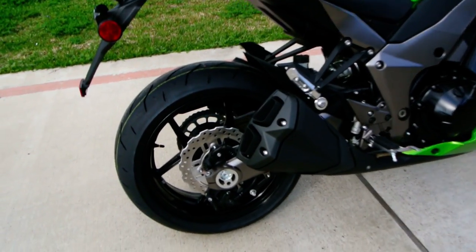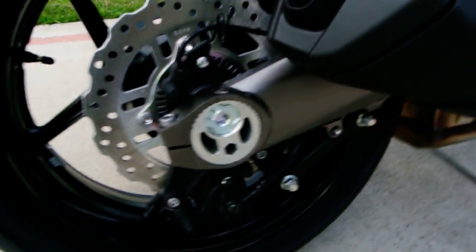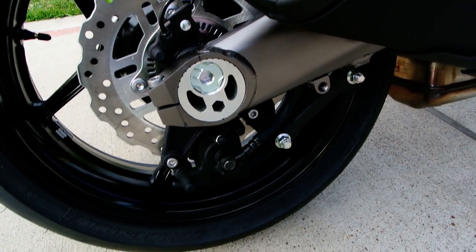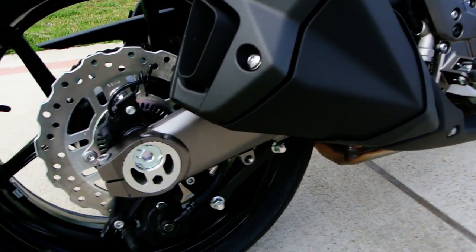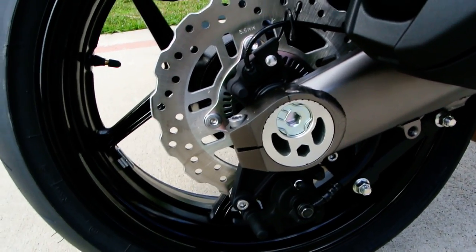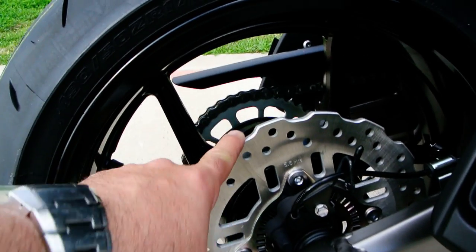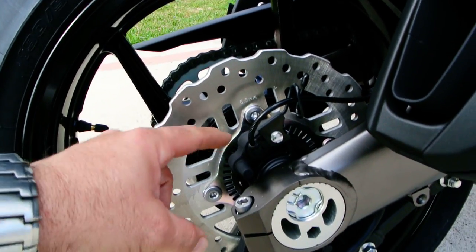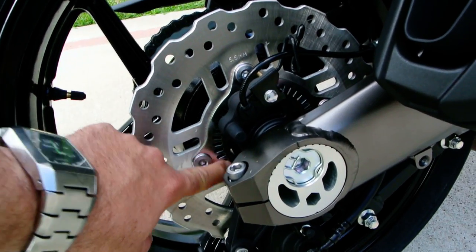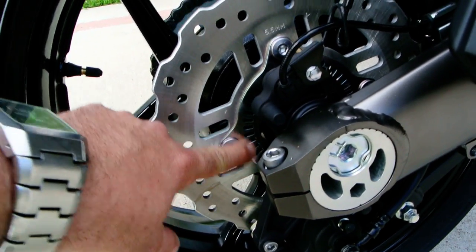Moving to your rear brake — you've got a single-piston caliper. You've got two four-piston calipers on the front because that's where all your stopping power is, and in the back just a single-piston caliper. You've got the petal-style rotors with the cuts back here, and there's your pickup for the ABS brakes — the wheel sensor — and the trigger right there.